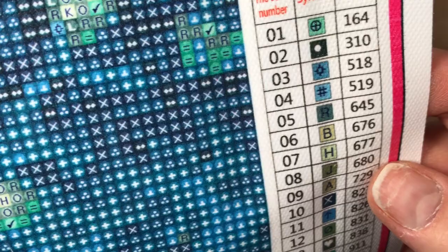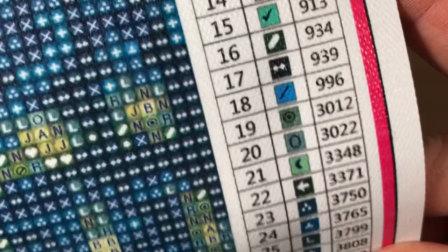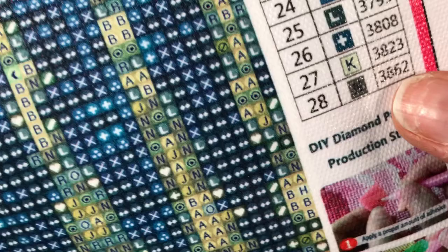I've got some weird symbols but I don't think it will be hard to do. Let's look at the key — there are 28 colors. The only thing that might be hard to see is this one; that's an N. But I think it looks pretty good.